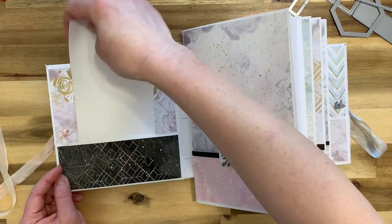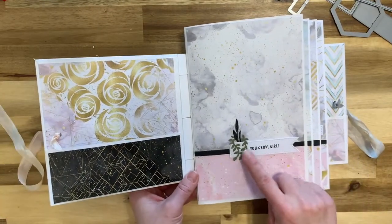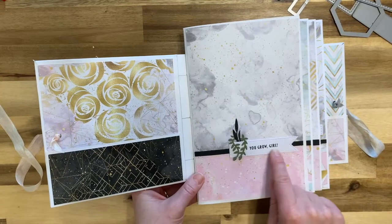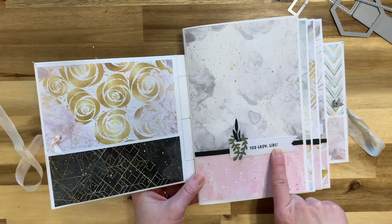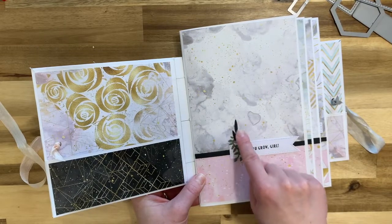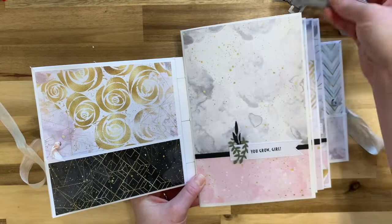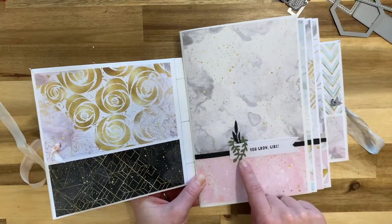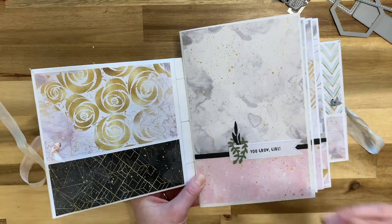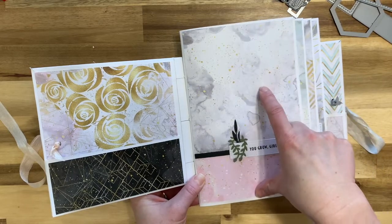When it's all open, on the inside front there's a nice pocket where you can put anything you'd like — tags, little memorabilia from a plant shop, that kind of thing. The first page I kept pretty simple: I used the banner die again with the 'you grow girl' sentiment from the club kit, a black plant die, and the green one as well.